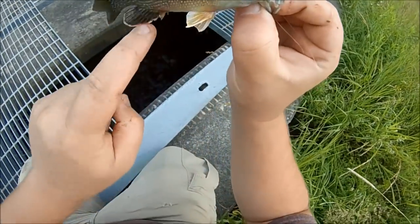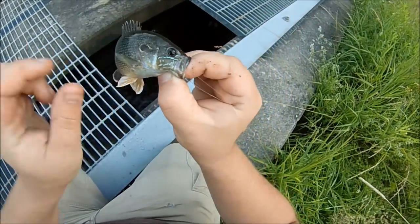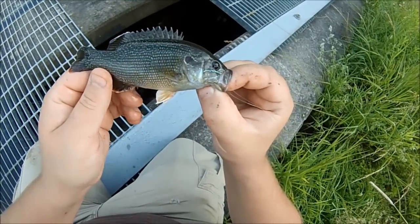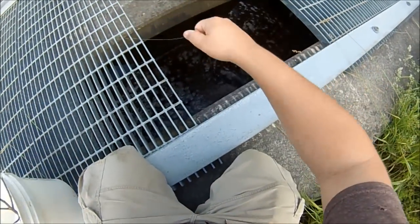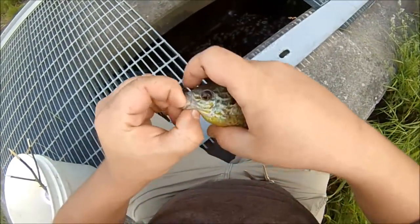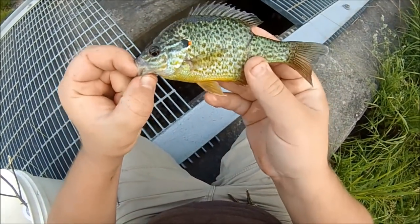See all the exterior markings on the anal fin here? It's a notable trait of a green sunfish. This pattern on the face too — it's like pumpkin seed but exaggerated. Got another one — look at that beautiful pumpkin seed. That is gorgeous. Perfect, pure pumpkin seed right there.